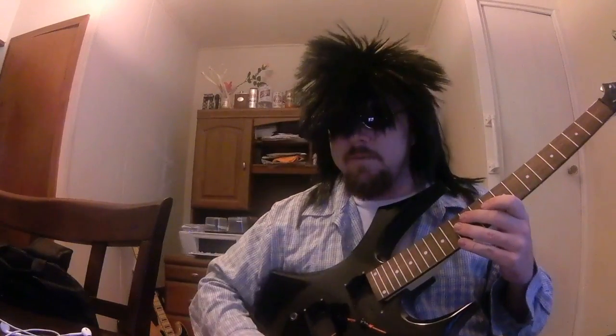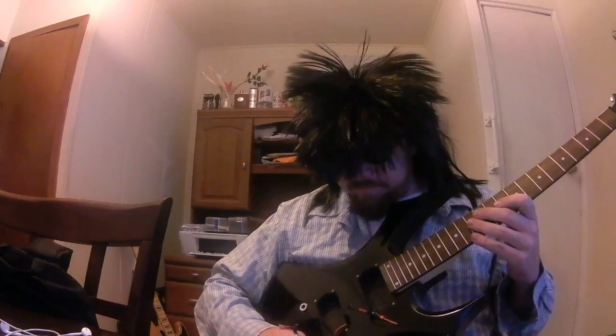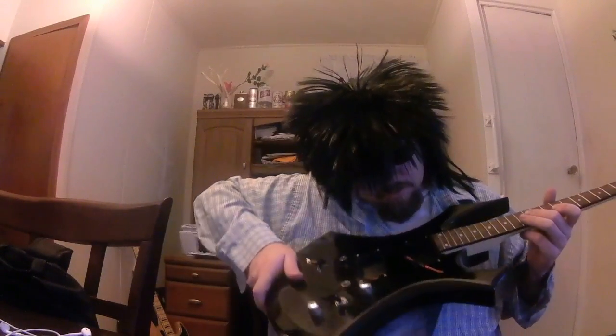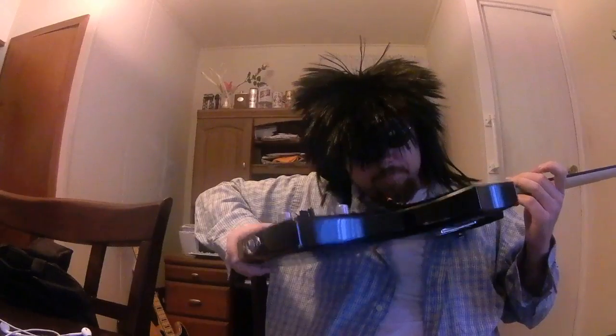I mean, all you'd hear is the strings making noise because they wouldn't be hooked to an amplifier. These spaces here used to hold humbucking pickups. Now it's just an empty void — empty spaces.